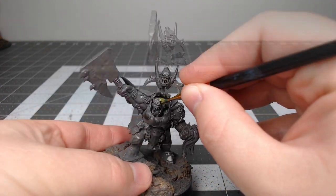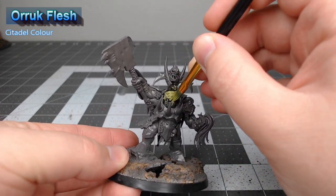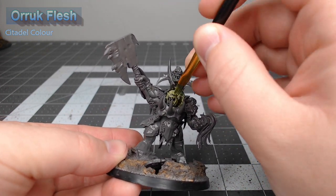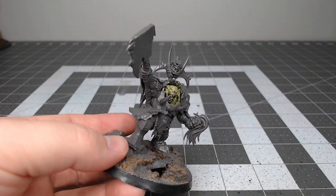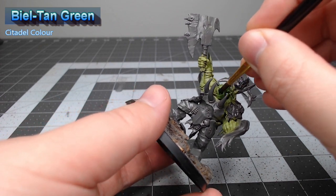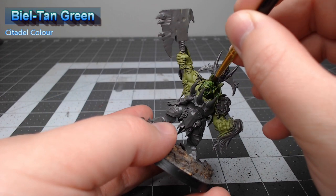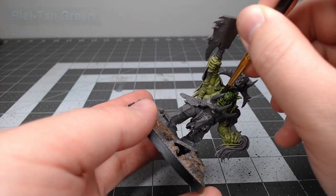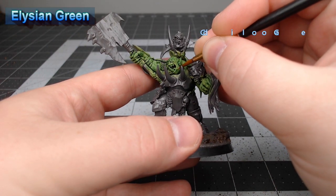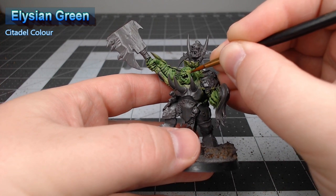We're going to start this project off by painting the skin first. We're going to base the skin using Auric Flesh, and when you do this you just want to make sure that you don't put the paint on so thick that you blur the details of the face. Once that base color is dried we're going to take Biel-Tan Green and use this to do an overall wash on all of the flesh. After that shade dries, we're going to take Elysian Green and use this to highlight all of the raised edges and details of the skin and face of the model.